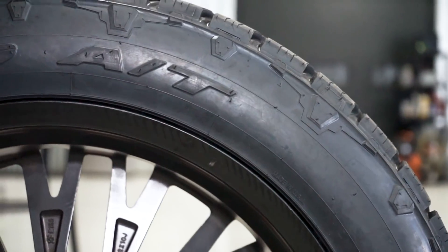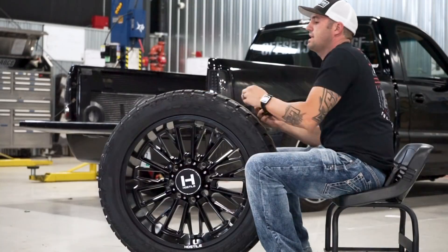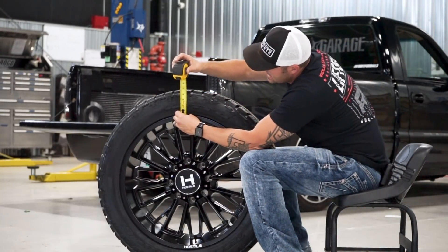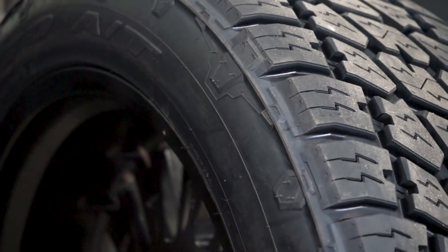It's about four and five eighths to the top of the lug. Remember it's an all-terrain so it doesn't have a humongous lug on it. And then the sidewall is gonna be just about four inches of sidewall.